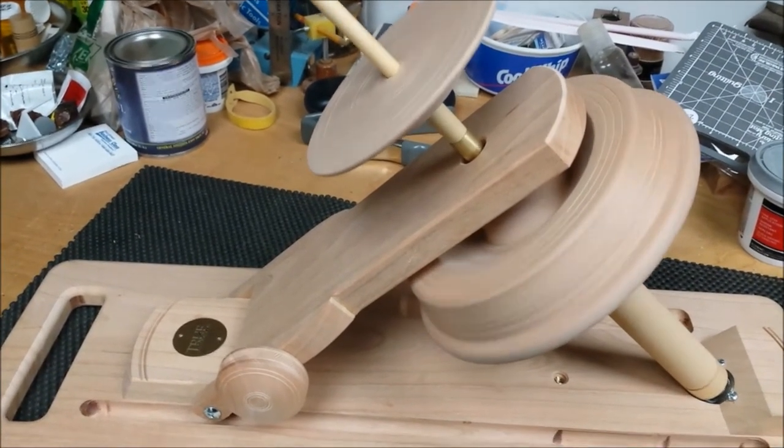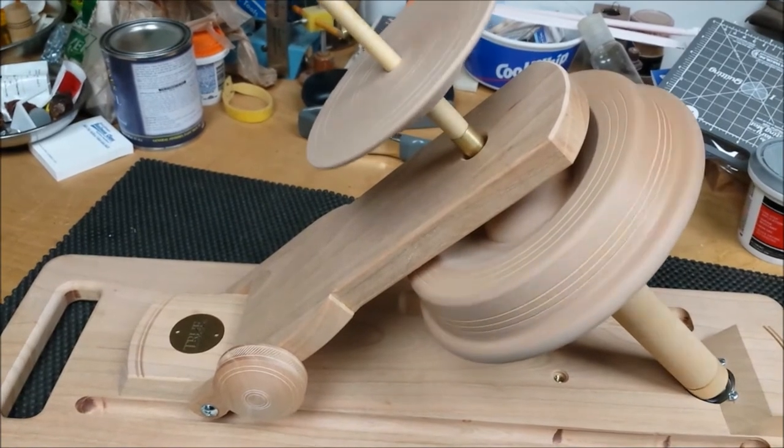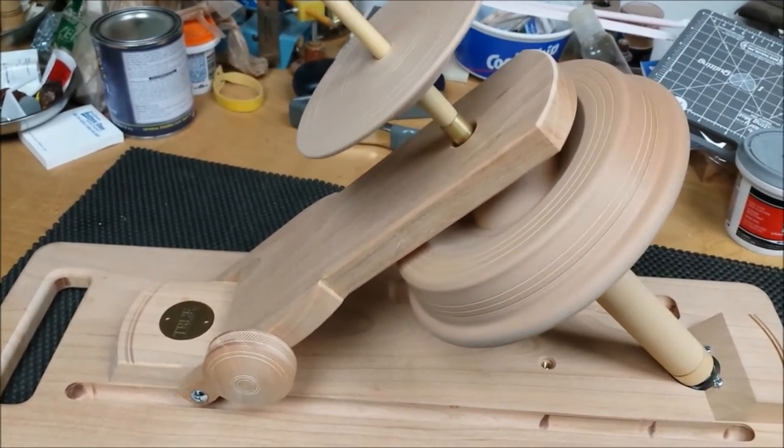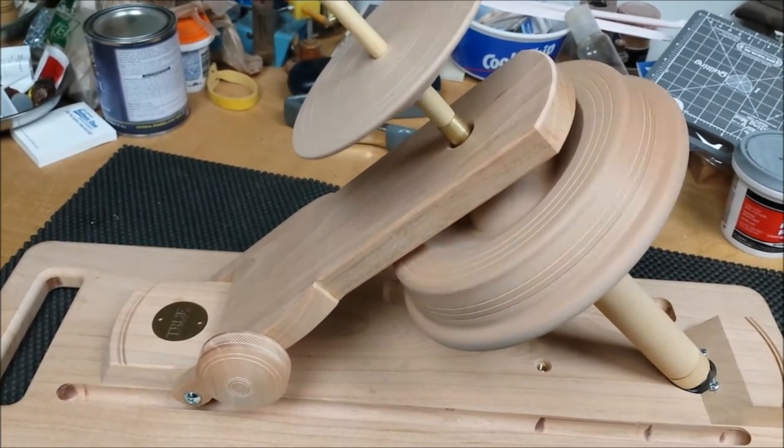Bench testing a kick spindle, making sure that it spins for a nice long time. This is the advantage of a balanced flywheel.